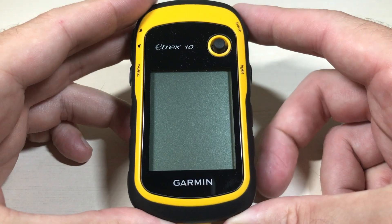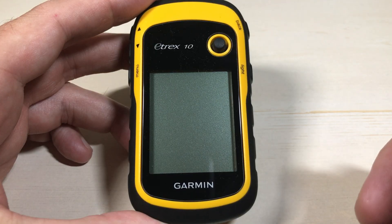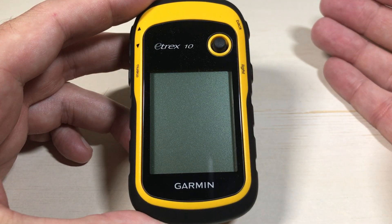In today's video, I'm going to show you how to set up your North Reference for your compass use on your Garmin e-trex 10. This is very simple. I'm not going to get too complicated with this.